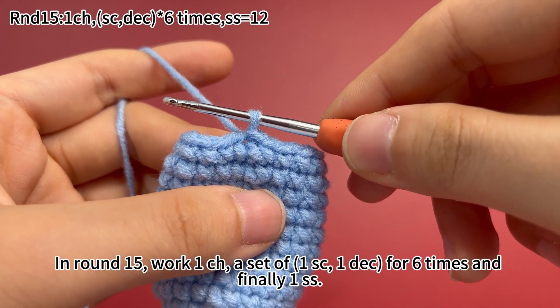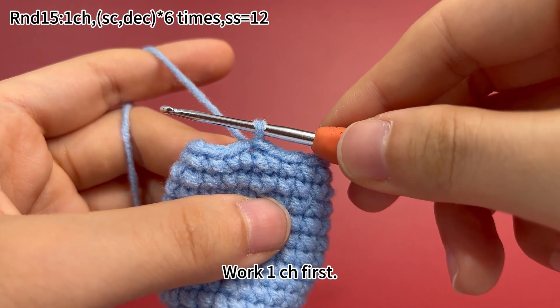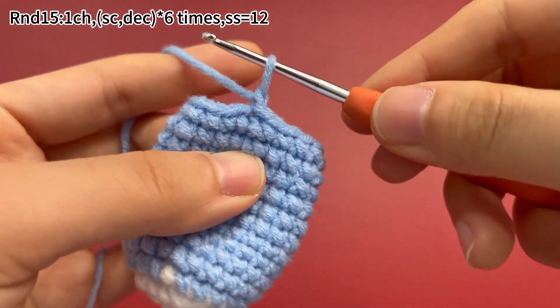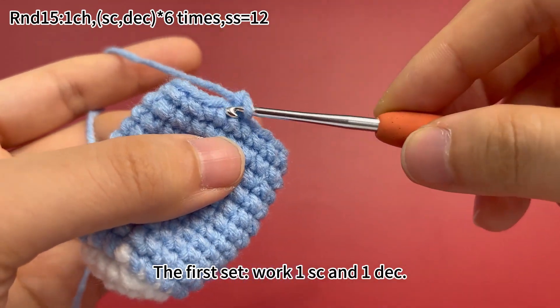In round 15, work 1 chain stitch. A set of 1 single crochet and 1 decrease, repeated for 6 times. And finally, 1 slip stitch. Work 1 chain stitch first. For the first set, work 1 single crochet and 1 decrease.